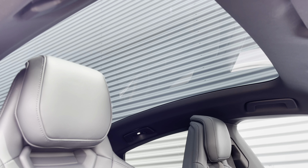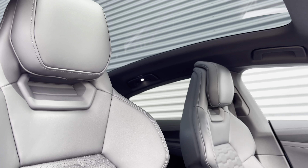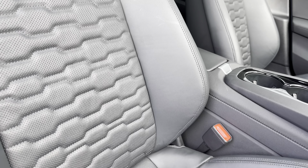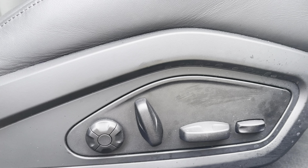One of the standout features is the panoramic glass sunroof, allowing natural light to flood the cabin. You also have the running theme of leather upholstery with a front centre armrest, not to mention the electrical adjustments and a four-way lumbar for added support and comfort.